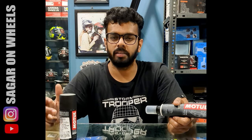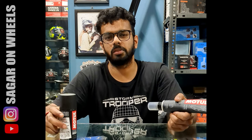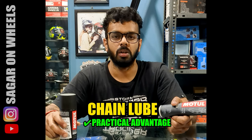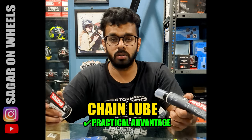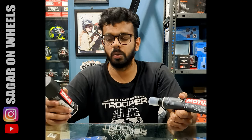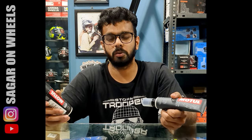When you are on a long ride and you feel like the chain has dried up and the smoothness has decreased, you can just apply the chain lube a bit as a remedial measure. We do not recommend you to do that, but you can do this and you will still get some amount of smoothness.